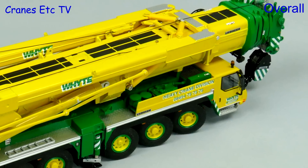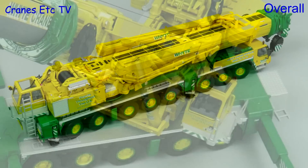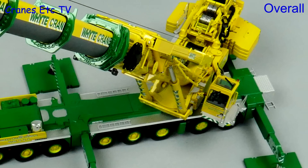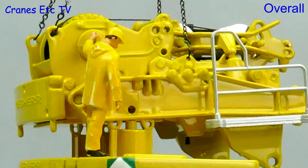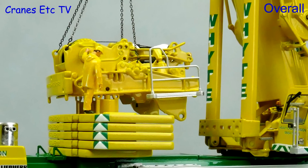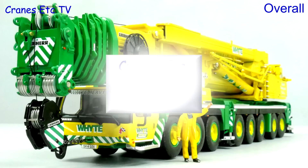The Liebherr LTM 1500 by WSI Models is a great crane model, and this version in the colours of White Crane Hire really looks excellent. It's a very nice colour scheme, the model has got great detailing, and most of the functionality is very good, so overall this model is outstanding.